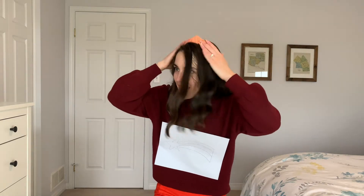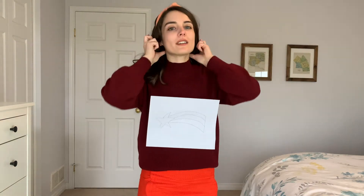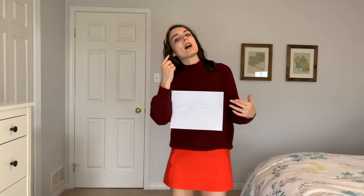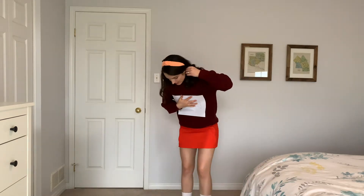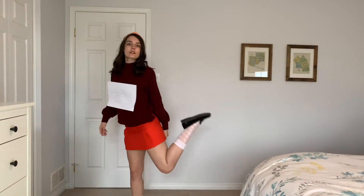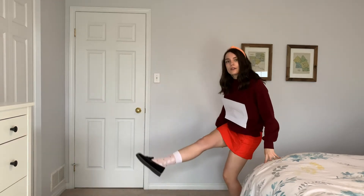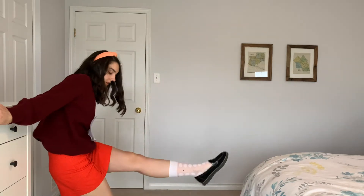If you have a headband of any kind, you can go ahead and put that in too. If you have braces, this is a great Halloween costume for you, because Mabel has some pretty kick-ass braces too. I also have her socks — I have plain ones, but I thought it would be way more fun to do something a bit colorful — and her standard black flats.